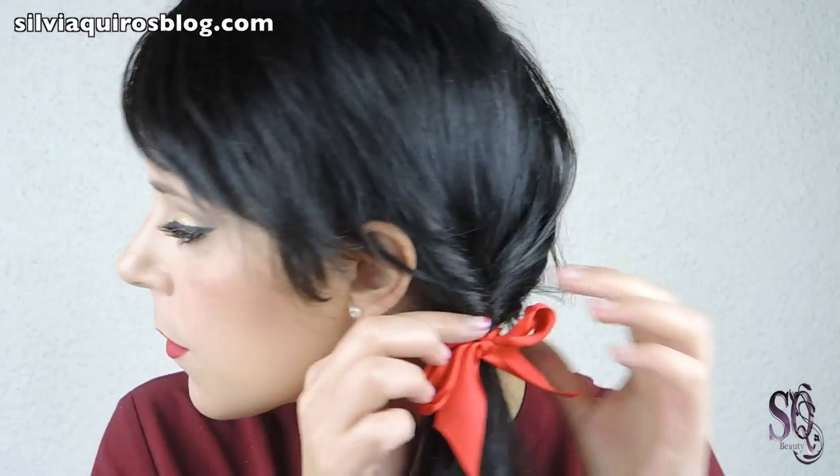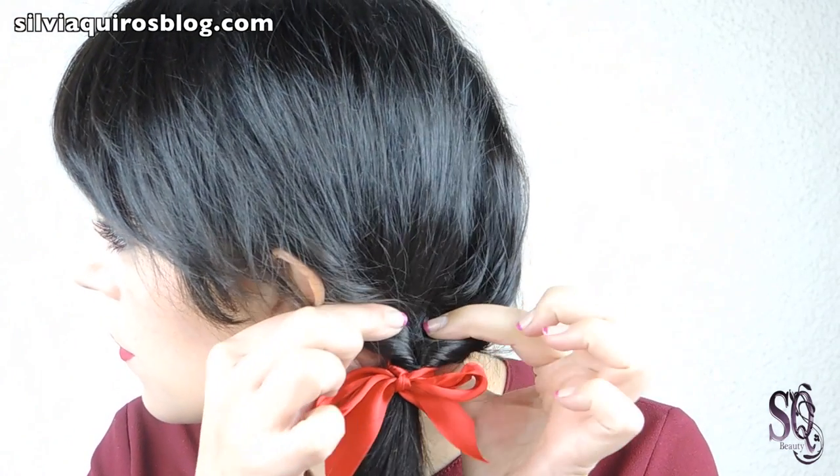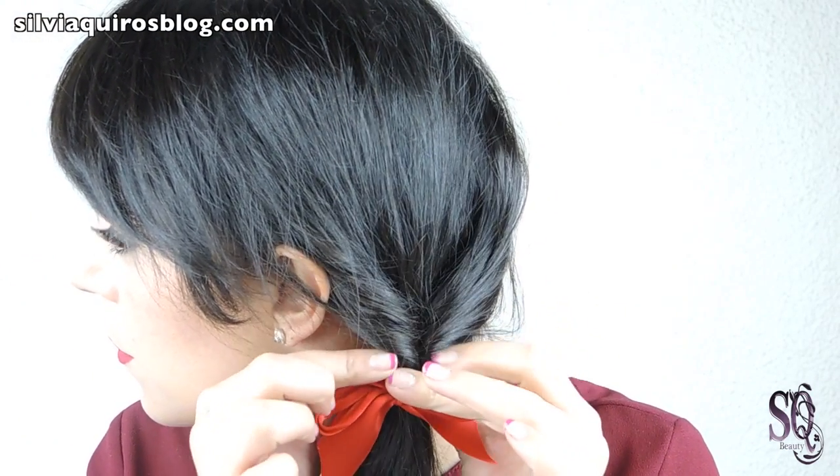And then we are done! For the hairstyle I just create a low ponytail on one side. Split the base and get the entire ponytail inside and twist it. Just curl the base and add a nice bow, and we are done.